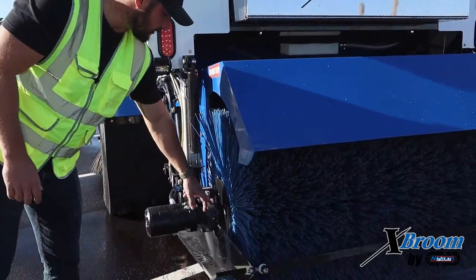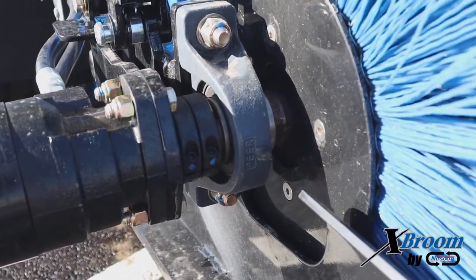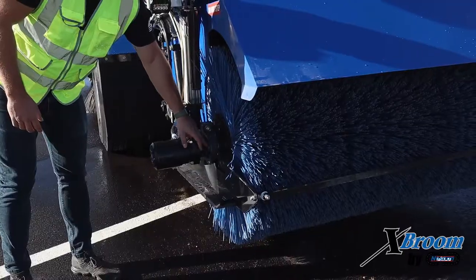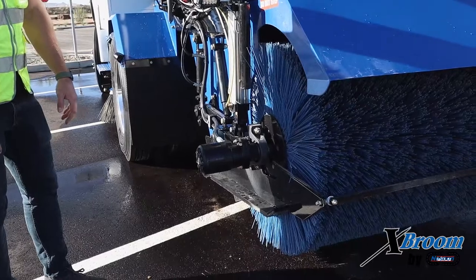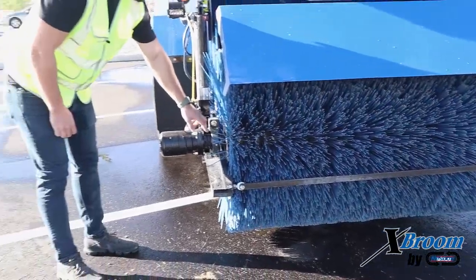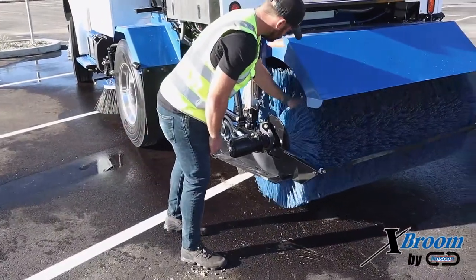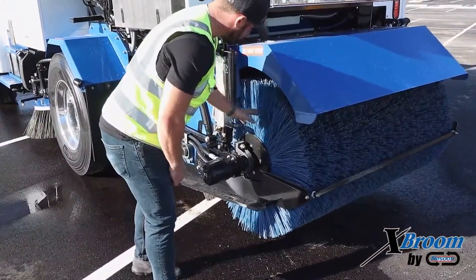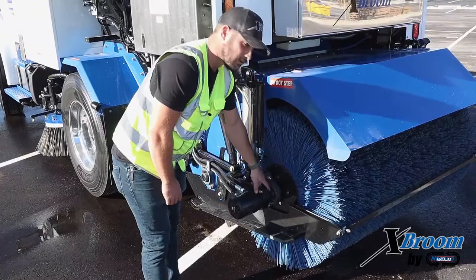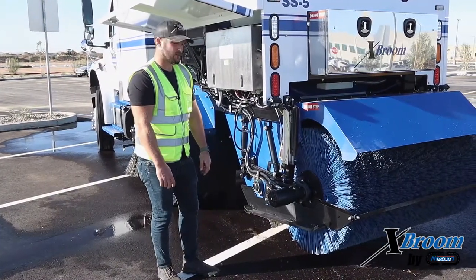We also have our main broom bearing. Inspect it, make sure that the bolts are nice and tight, and make sure that you're keeping it greased — you only have to do that about once a week, but make sure you're getting grease throughout the entire bearing. You don't want any contaminants getting in there causing premature bearing failure. For the main broom motor, our shaft is slotted with a keyway. To attach that, we have locking collars — there are two of them. When you install them, make sure the locking collar is centered directly over the keyway. When you torque those down, you'll be looking for about 33 foot-pounds on each bolt, and make sure the spacing is nice and even.